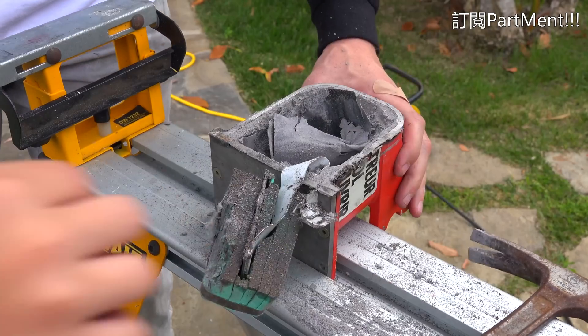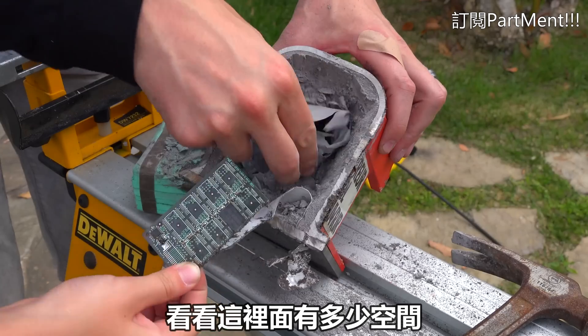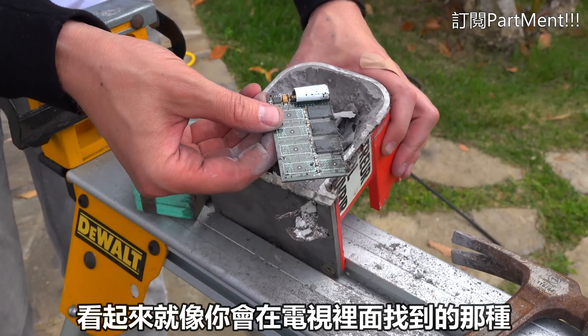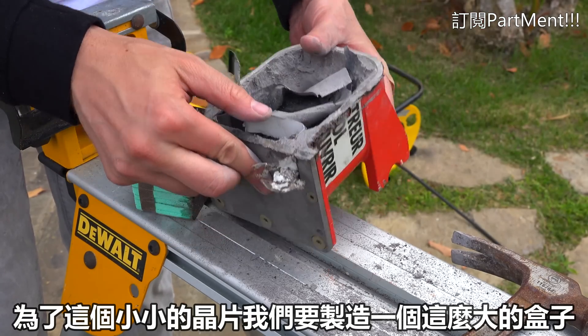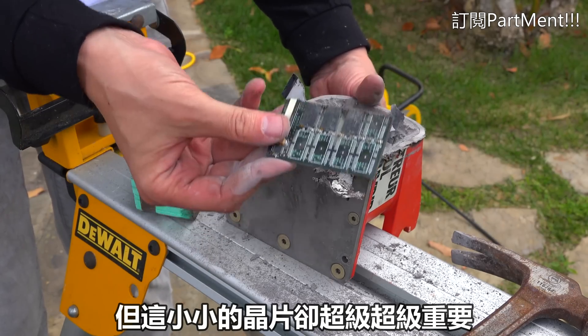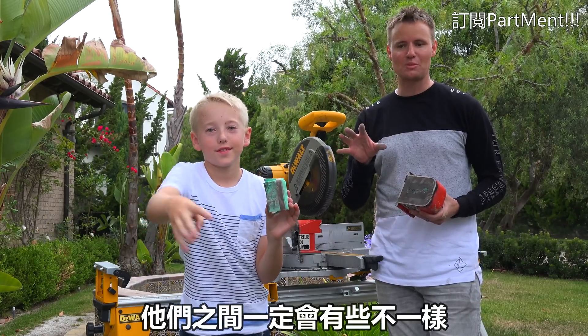Boom. Wow — all of that space. Look how much space is in there. There's a chip. It looks like any ordinary chip, like you'd find in a TV or things like that. This is half of it, and that's it. This little tiny chip is why we have this giant box. This little tiny chip is super, super important. Not all black boxes are going to be the same, so there are going to be some differences between them.